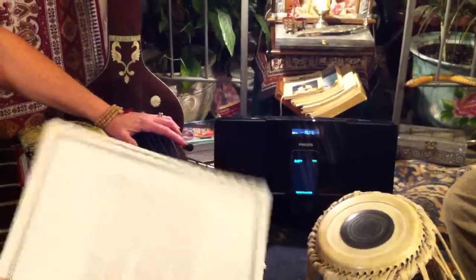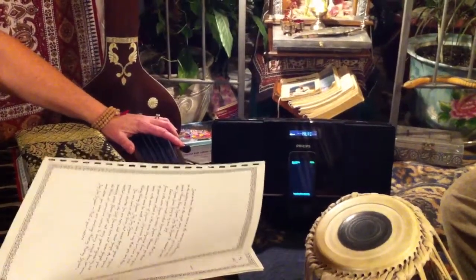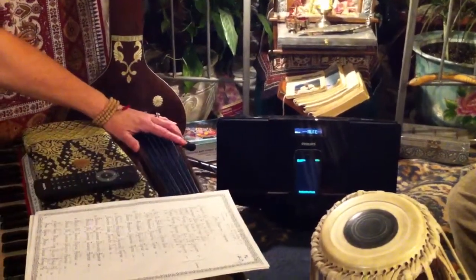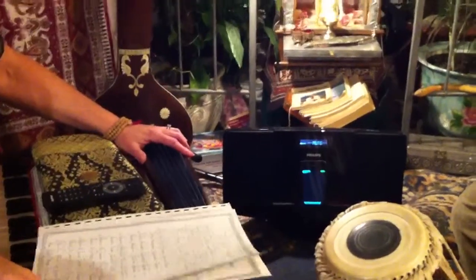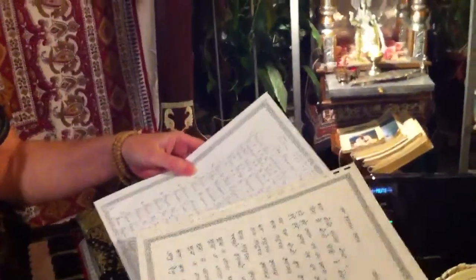We're going to start with the fact that Rajna already read from the song introduction the meaning of it, and we filmed that for you. The next thing we're going to talk about is that you actually have your words right in front of you, handy, on your harmonium.